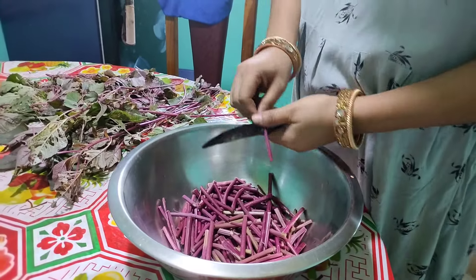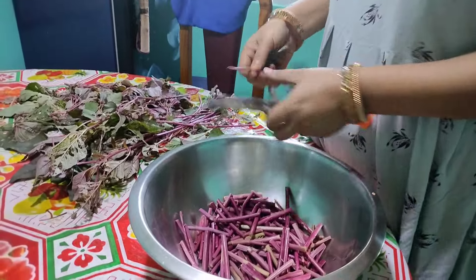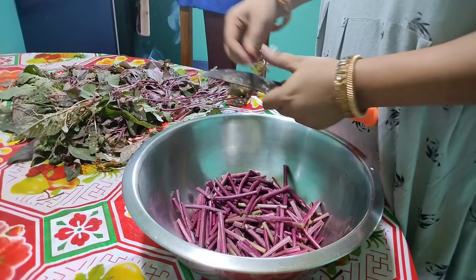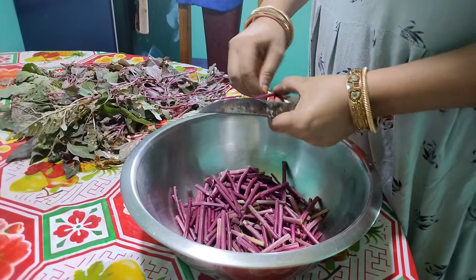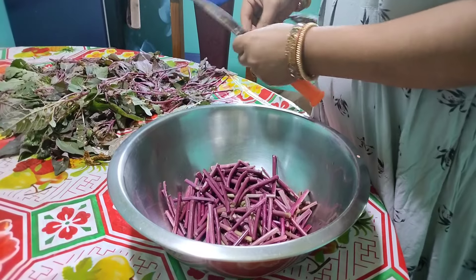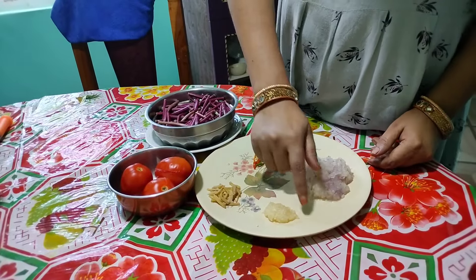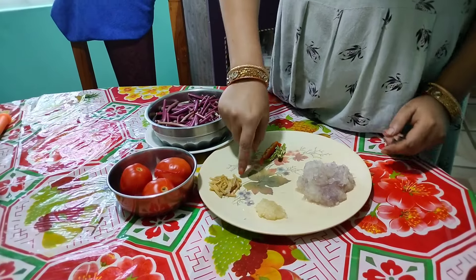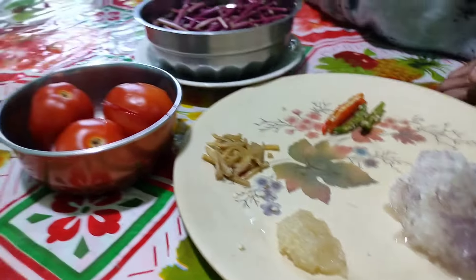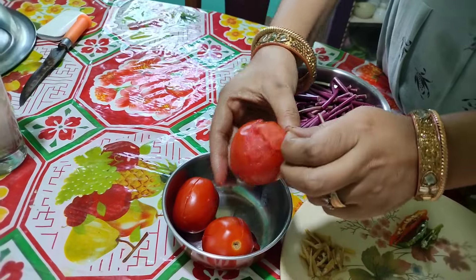If you cut the oil, you can cut the oil into 2-3 hours. You can cut the oil into a quick kitchen. The oil is a small layer. We need to use the oil, we need to make it up. All we have to do is mix the pot and add the pot.